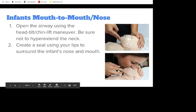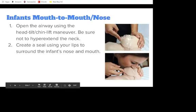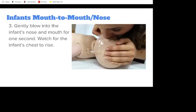For infants, the rescuer may need to cover both the infant's mouth and nose when delivering breaths. Open the airway using the head-tilt-chin-lift maneuver. If you suspect trauma to the brain or spinal cord, use the jaw thrust maneuver instead. Be sure not to hyperextend the neck when opening the airway. Create a seal using your lips to surround the infant's nose and mouth, and gently blow for 1 second. Keep in mind that an infant's lungs are smaller than an adult's and need a smaller volume of air.